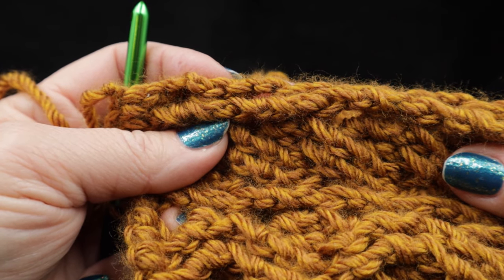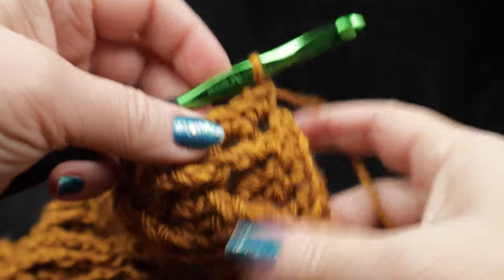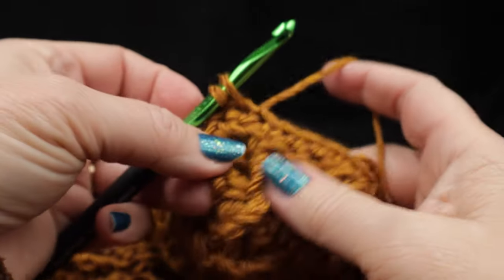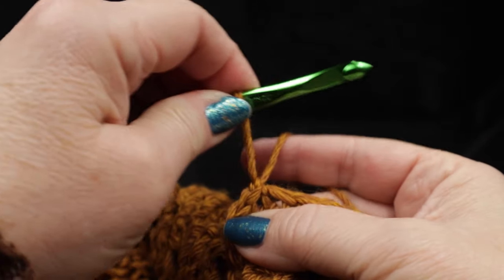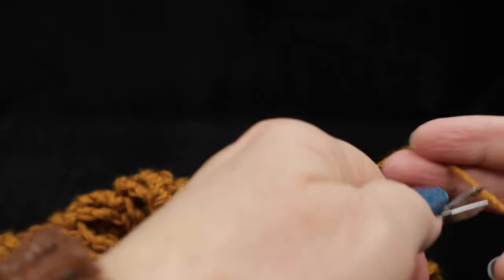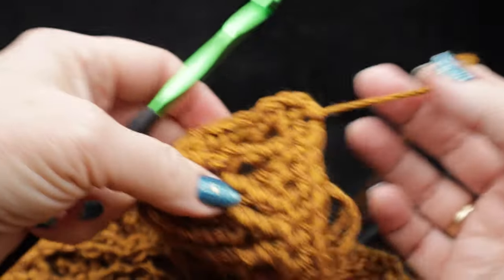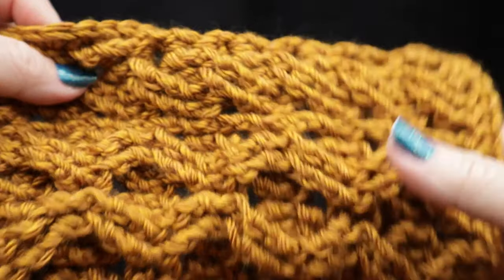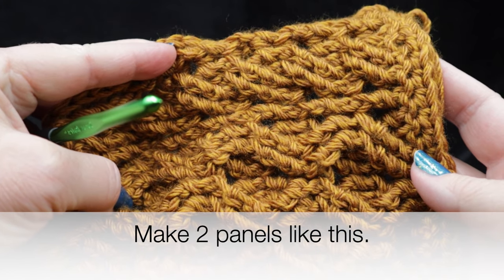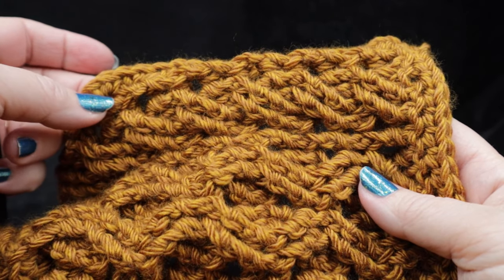After working those 61 stitches, chain two and turn again, then work 112 single crochets along the other row ends. After working those 112 stitches evenly, chain two and join with a slip stitch to the very first single crochet of the round. Give it a chain and a tug, cut a nice long strand, pull that through and pull a little tight. Now we have one panel completed — do it again for a second panel, and then I'll show you how to put these together and work the finishing ribbed collar and ribbed trim along the bottom.